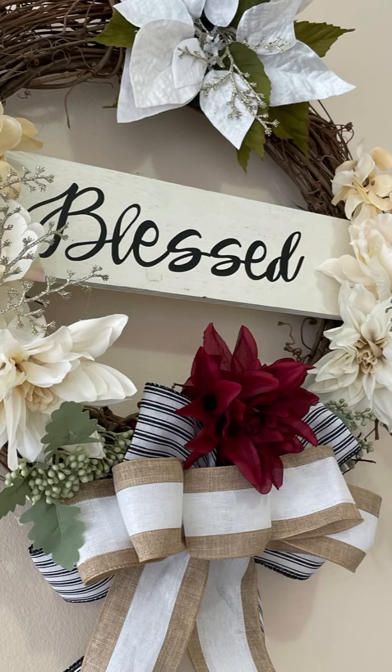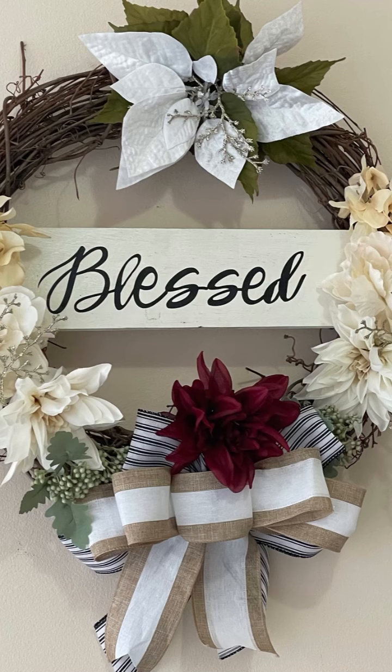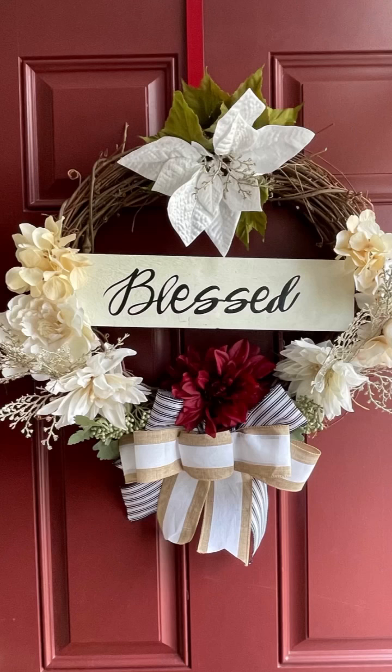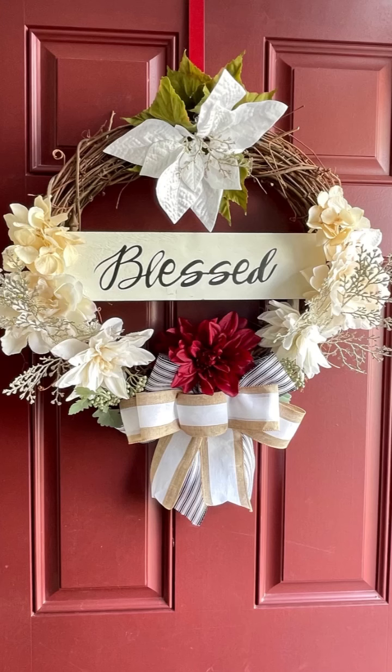Now this is the end result of the Blessed Wreath for my customer. She may hang this on her door inside — I don't know — but this is what it looks like on my door. Now get ready for the surprise... oh my god!